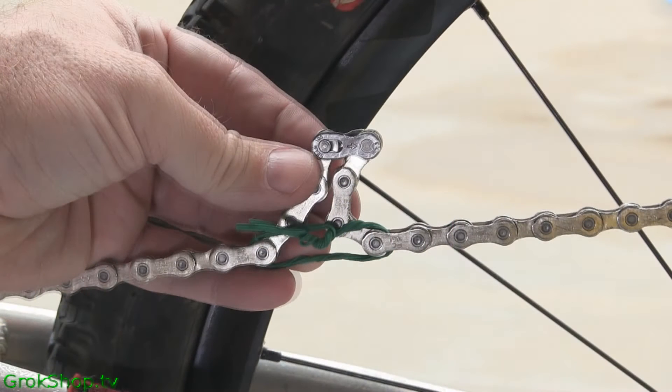This is a SRAM chain. Be aware that on the 10-speed chain, SRAM went to these Power Lock master links. The Power Lock master links aren't really designed to be removed by hand like the gold-colored Power Link master links. There are some specialty tools for doing this, but I'll show how to do it with just common tools in the garage.